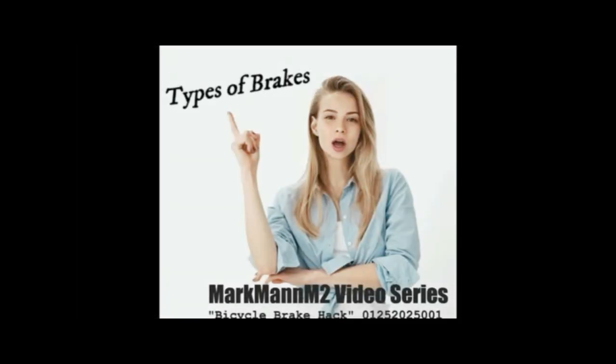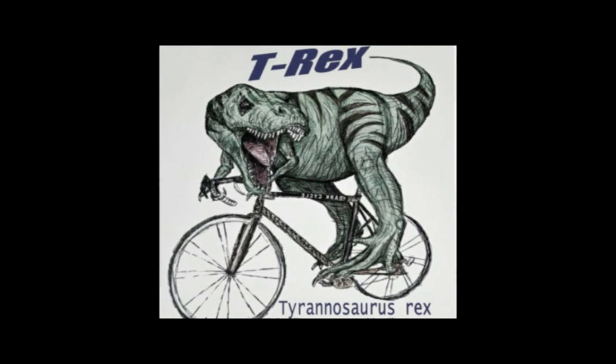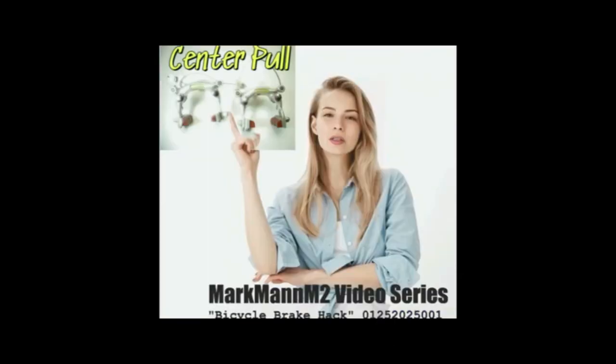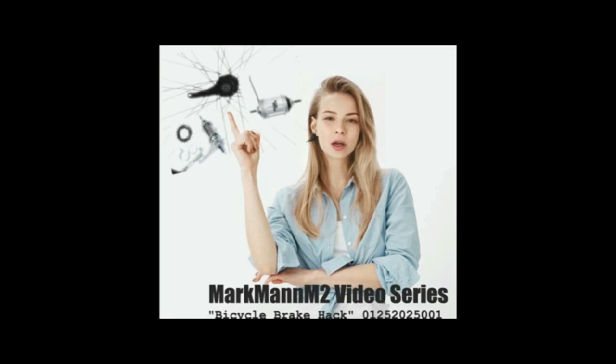First, let's cover the more common types of bicycle brakes: cantilever brakes, caliper brakes, V-brakes, disc brakes, drum brakes, roller brakes. In the days of the dinosaur, there were center pull brakes, like the Schwinn-approved 610 brake and the Schwinn LS 2.4 side pull brake. And of course, last but never least, the coaster brake.